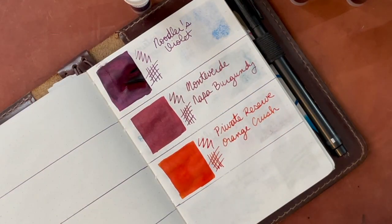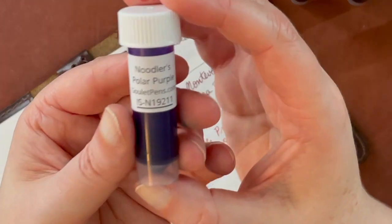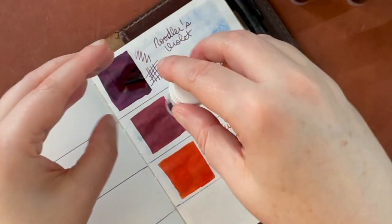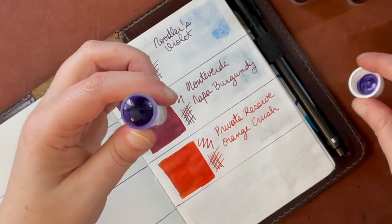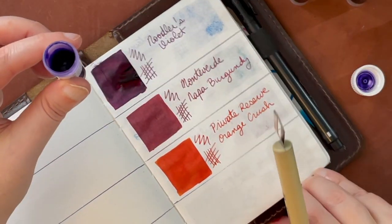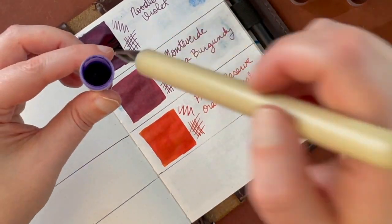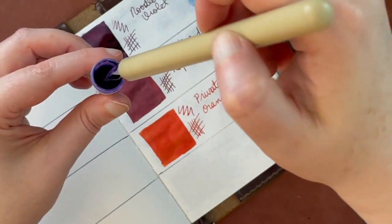One thing I'm not that crazy about with swatching samples is that it's really hard to get these tools into that little sample bottle, and sometimes I'll get ink on the handles. This one is Noodler's Polar Purple, which I have since discovered is actually a permanent ink. I did do some water tests on these, and this was the only one in this batch that was permanent.